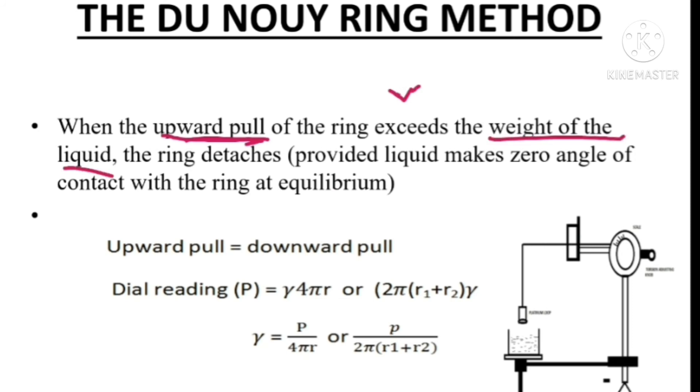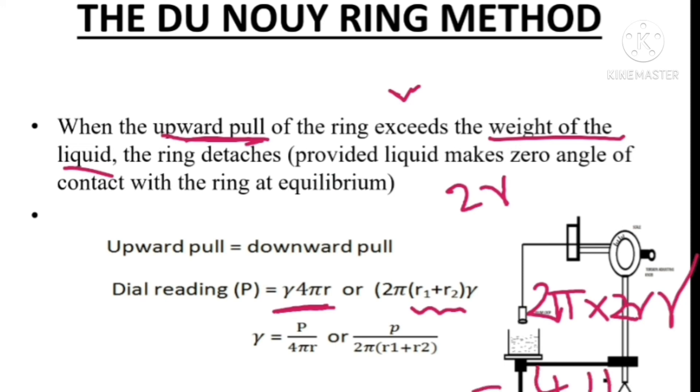When the upward pull exceeds the weight of the liquid, the ring detaches from the surface of the liquid. At equilibrium, upward pull equals downward pull. The upward pull equals the dial reading in dynes, that is P. The downward pull equals gamma times 4πr, because the surface tension of the liquid on the circumference influences the downward pull. So we write: gamma times 4πr, which is equal to 2π(R1 + R2) times gamma. Since R1 plus R2 equals 2r, this gives 2π times 2r times gamma, which equals 4πr times gamma. Both equations are the same.